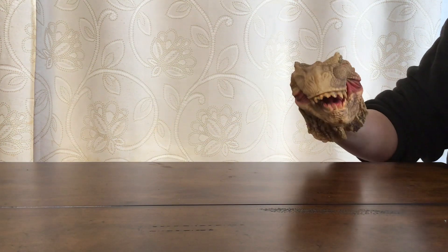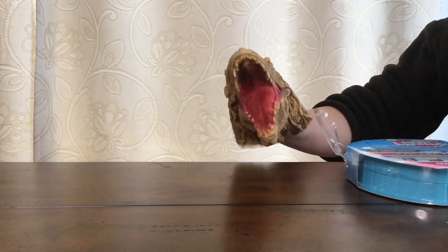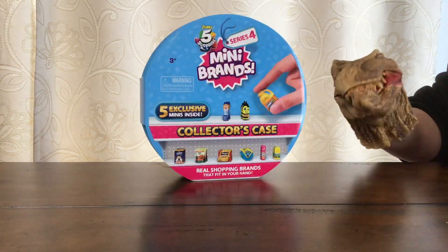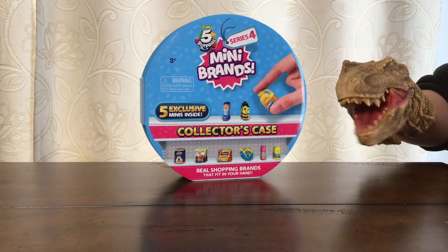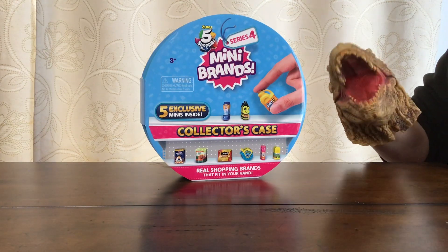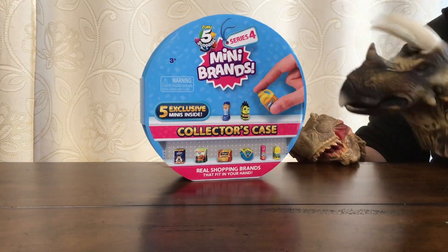Take off the plastic. Oh wait, I forgot to put on my glasses. Go get your glasses — he needs his glasses. Here we go. It's very hard opening things when you don't have hands. Okay, so we got this at Target. It says Zuru, five surprise Mini Brands, five exclusive minis inside, collector's case. Real shopping brands that fit in your hands. For this one, I think we'll need the help of another dinosaur. Hello, I'm Captain Awesome the Triceratops. Yeah, let's open it up together.